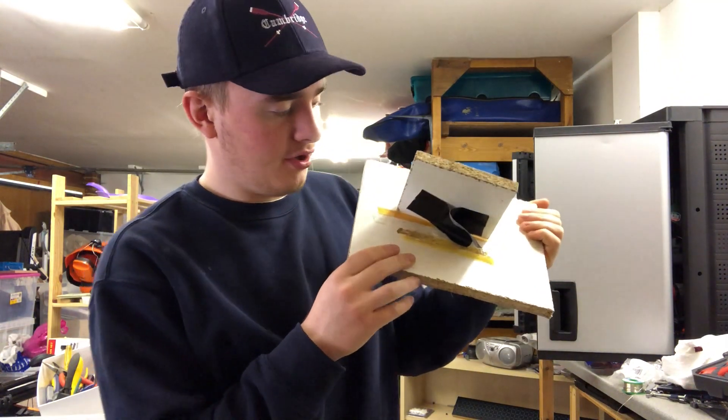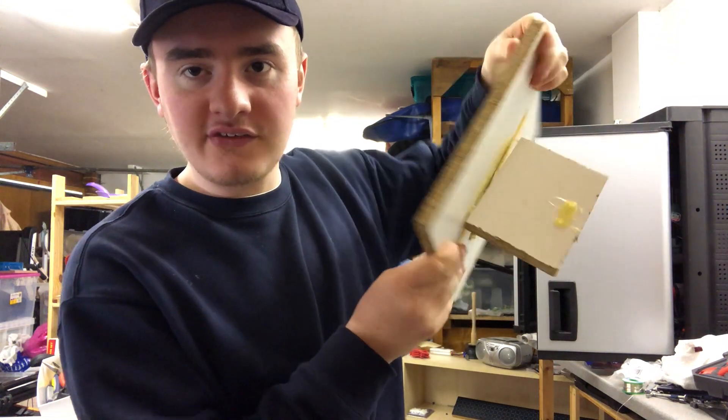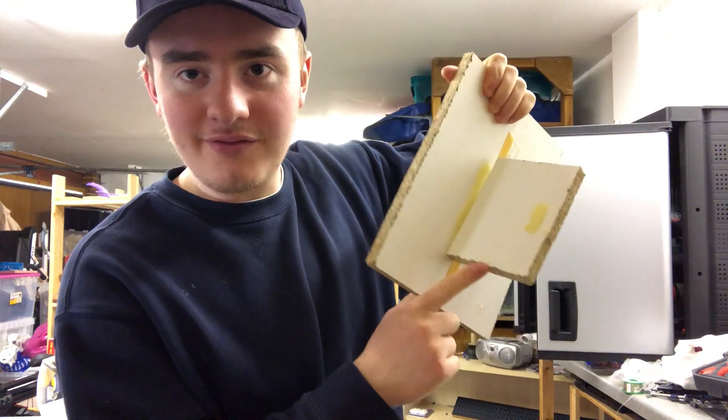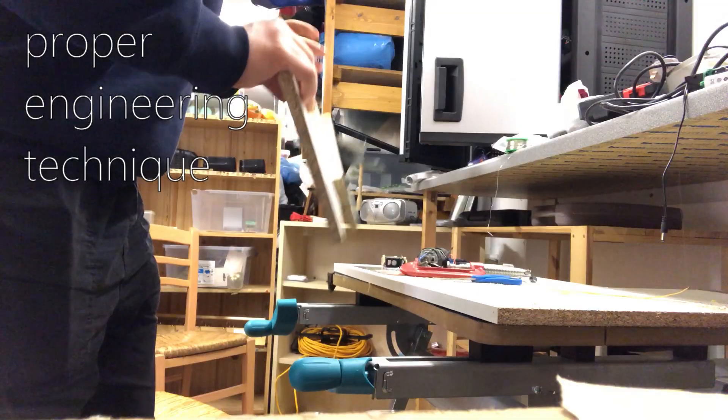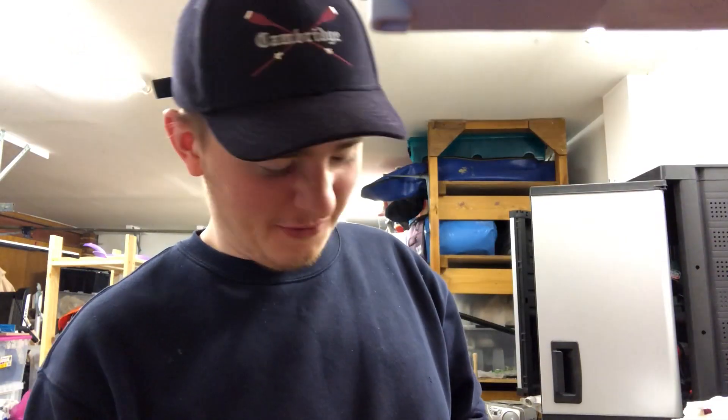First things first, gonna need some wood. I found this lying about — it's a good piece of wood but it's got another piece stuck on it and some nasty stuff here, so I can turn it over and use that side. While trying to remove the dirt off it, I accidentally cut myself pretty badly. Safety first.